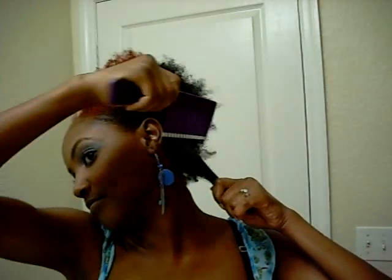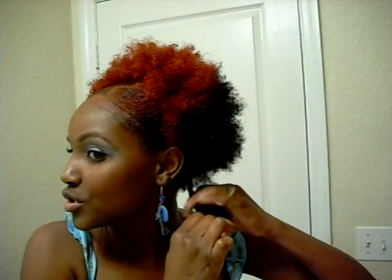So what I'll do is just take a big section like so and I'm going to get some Shea Butter and apply it. It feels really good going on my hair. So after applying it I'll detangle a little bit, and then I'll twist it up and then twist it really tight so you can get a nice definition.